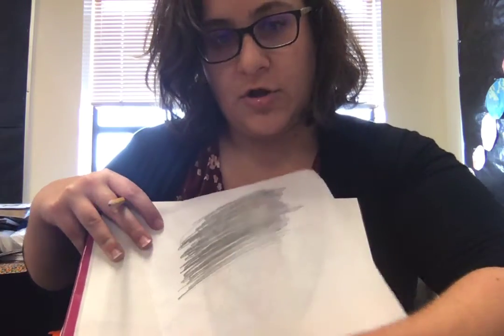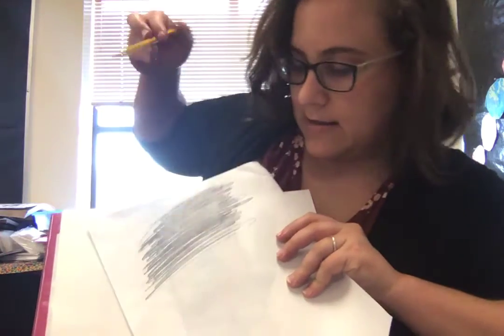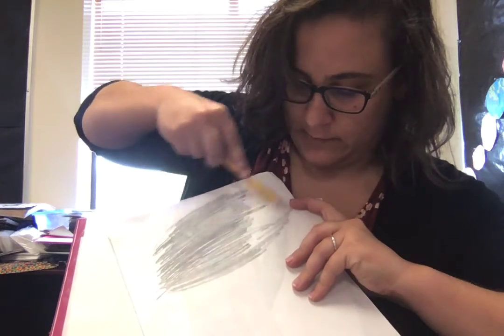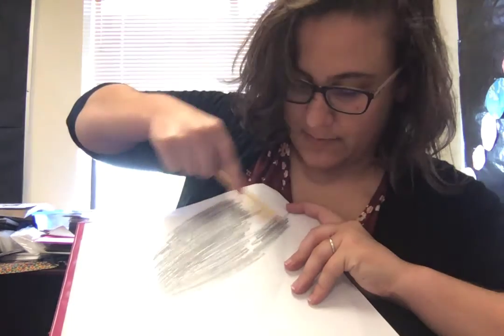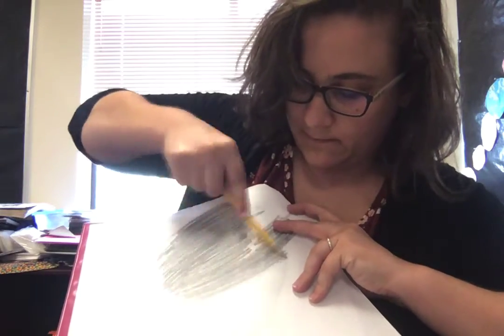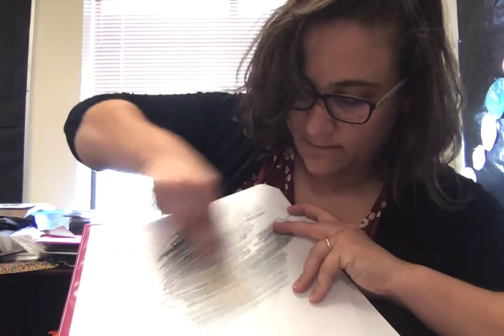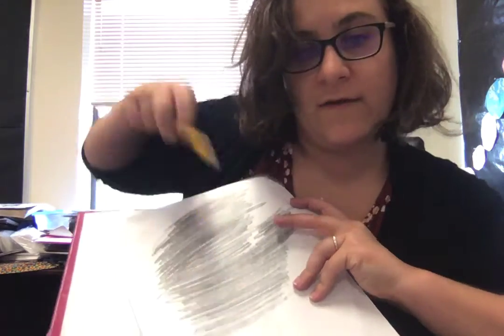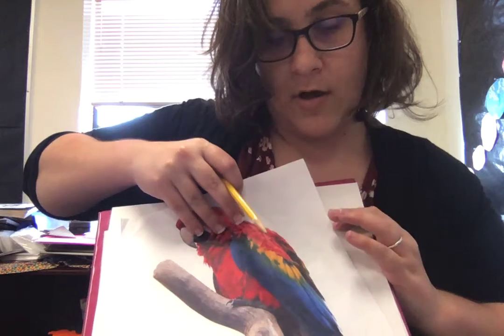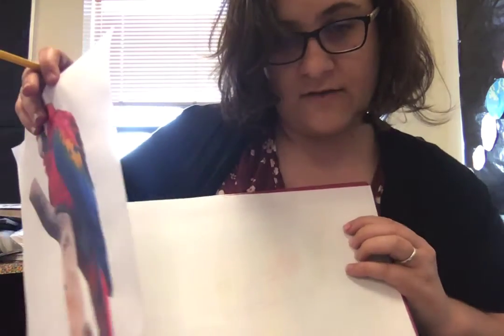On the back of your picture, you're going to take your pencil and just cover it completely with graphite. You're just rubbing your pencil over the whole picture. Once you've finished this, you can flip it over on top of the paper you want to trace onto.